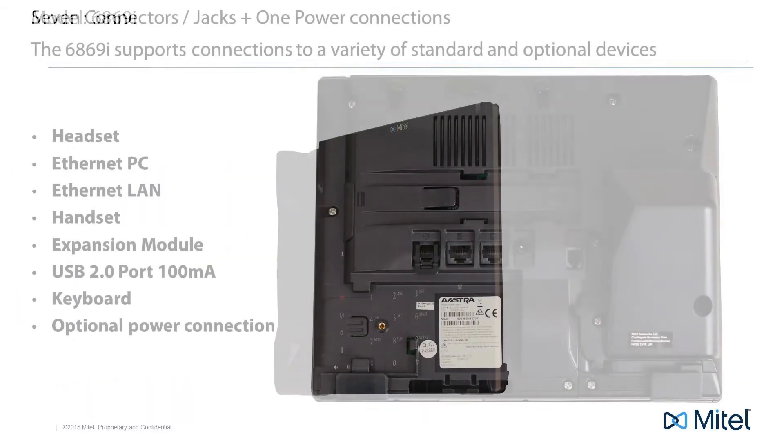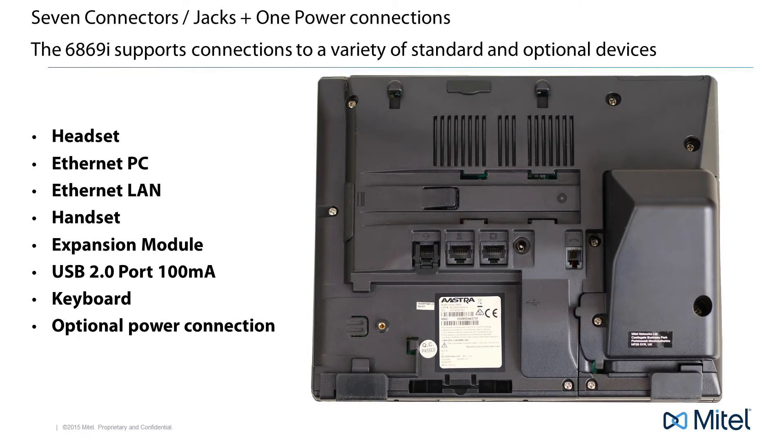Now let's turn the phone over and look at the bottom of the phone. There are seven connectors, or jacks, on the bottom of the phone, and one optional power connection.